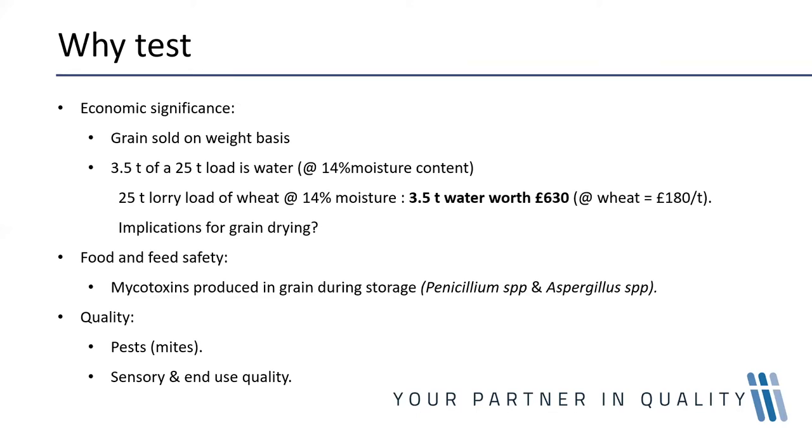When you look at grain in a 25-tonne lorry load at 14% moisture, three and a half tonnes of that lorry load is actually water. If your grain price is 180 pounds, those 3.5 tonnes of water will be worth 630 pounds — very valuable water to whoever is selling the grain.